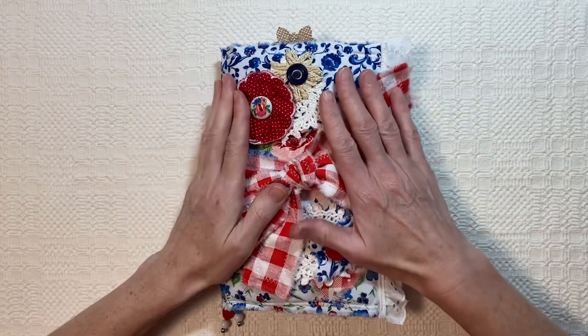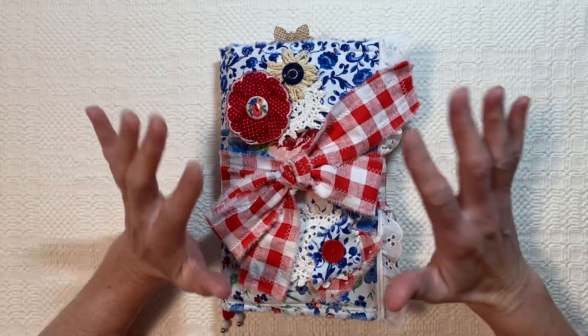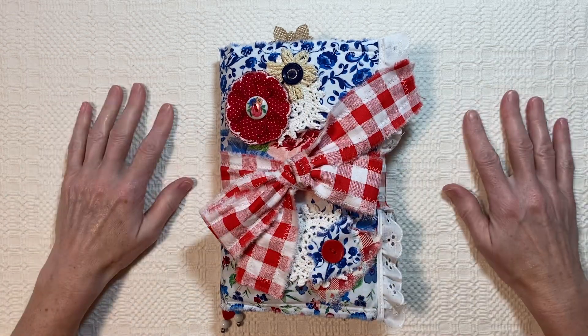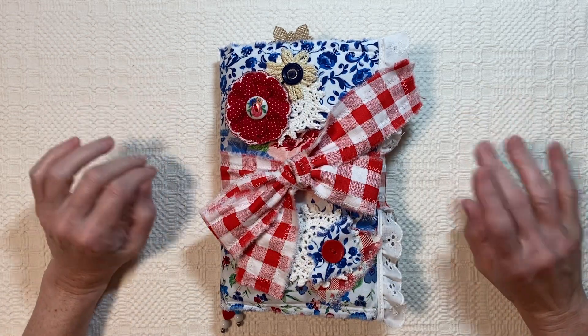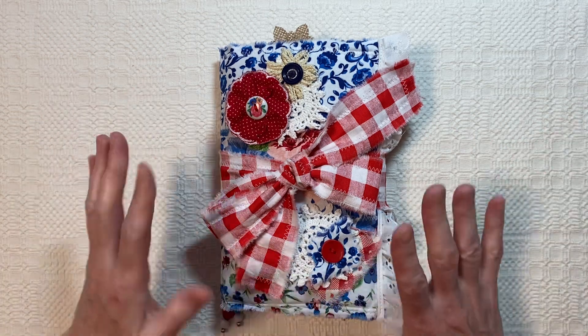I love how it turned out. This is my first time I can remember doing a soft covered journal, and it was hard, you guys. Oh my goodness — the people who do these all the time, I suppose it gets easier when you do it all the time.